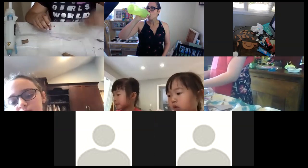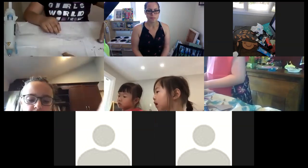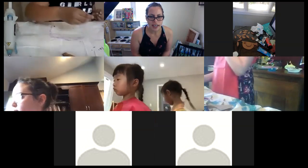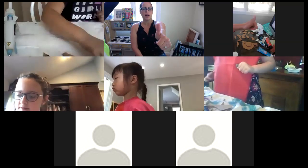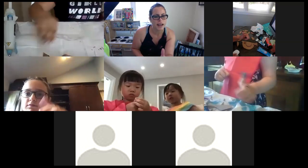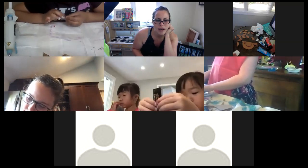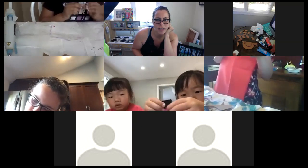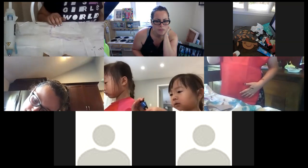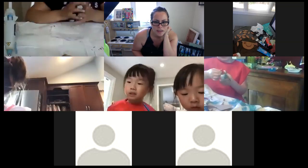Did anyone finish cutting out their shapes yet? Give me a big thumbs up. Amaya — did you cut yours out? My grandma's cutting some of mine. Emma — are you still working on them? No rush. Denise — how are you doing cutting your shapes? Good, alright.